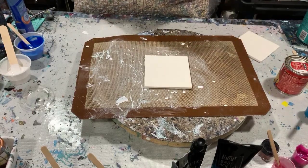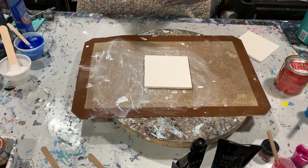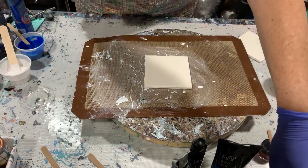And then I added about three parts of that pouring medium to one part paint. So let's go over my paints.